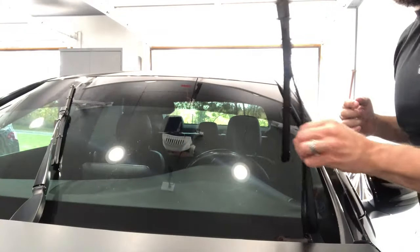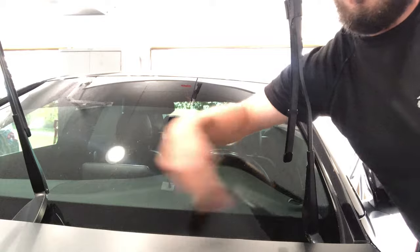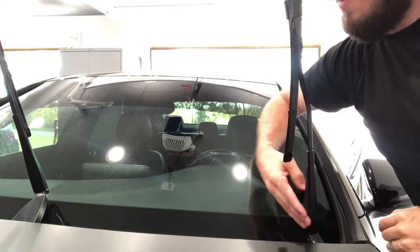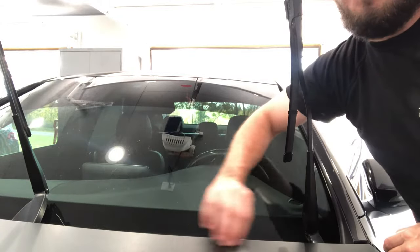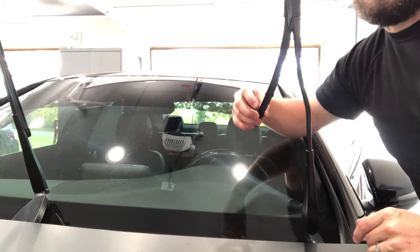Now you can see that the wipers can come all the way up without hitting the hood. Remember to put the wipers back down on the windshield before you turn the car back on, because it will send these right into the lip here on the hood. So don't be a dummy — make sure you're good here.